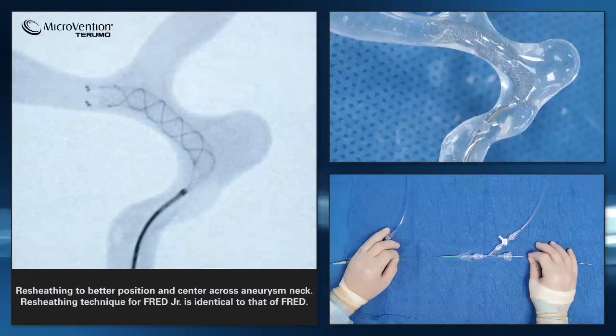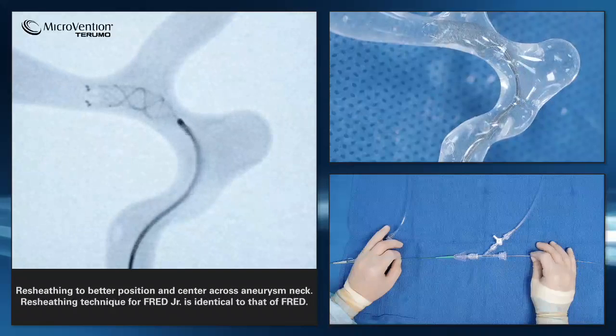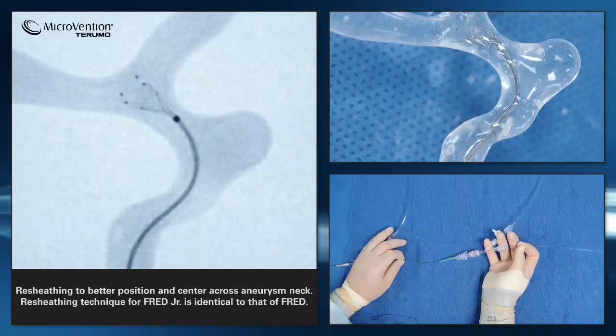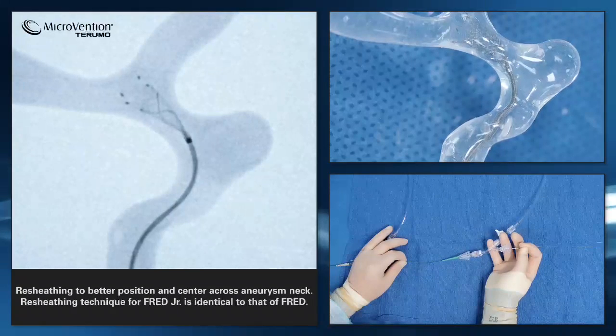Resheathing technique is identical for Fred Junior and Fred. Smoothly deploy the stent over the aneurysm neck until you are satisfied with the final position.